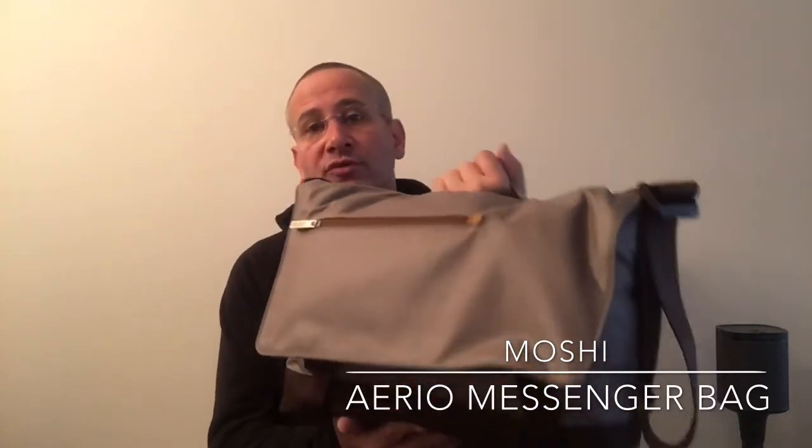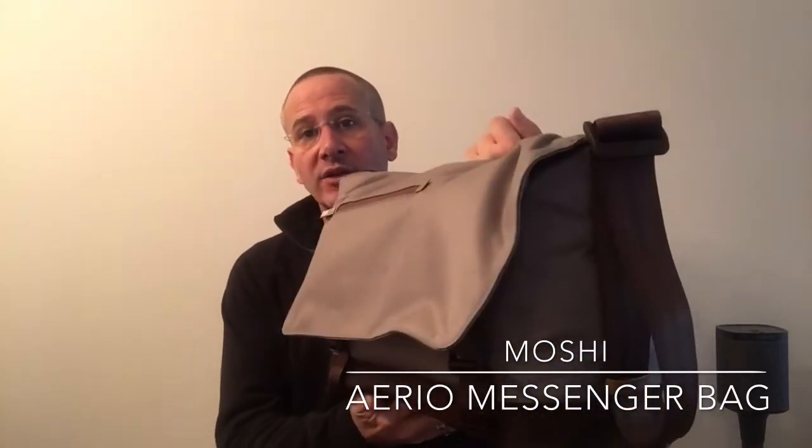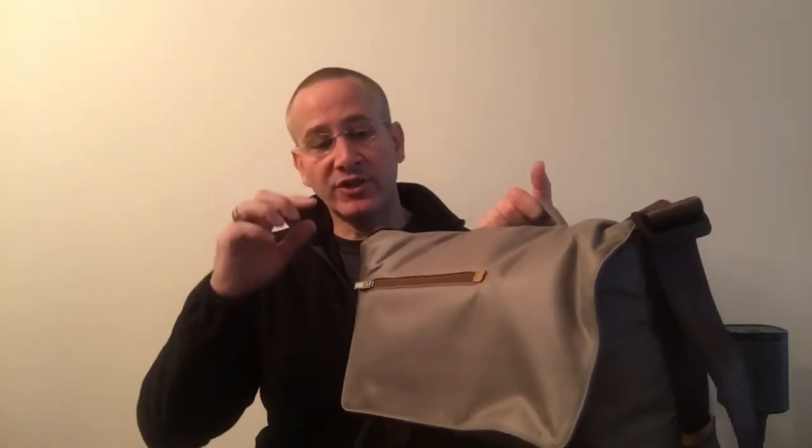It is incredibly light when it's empty — under 33 ounces. It is really light, but it's also really durable, really nice looking, and it holds a ton. It comes in charcoal black and titanium gray. This is the titanium gray, and it has some really nice features. Let's take a look at what's inside the bag right now, and then take a look at the features of the bag itself.